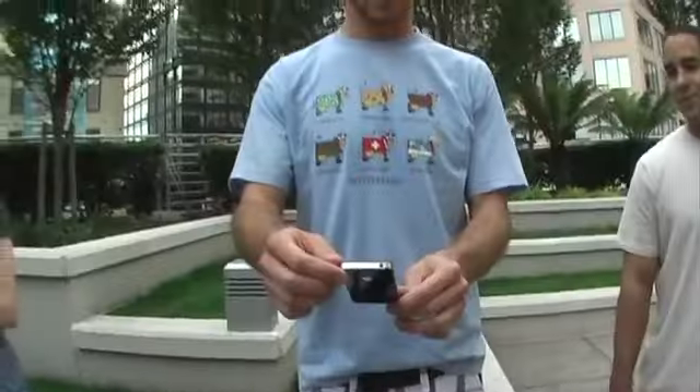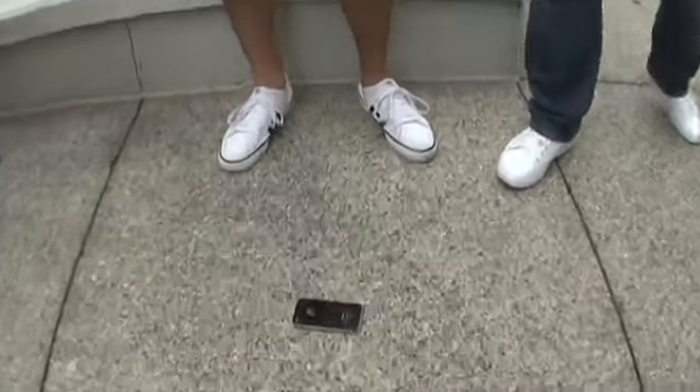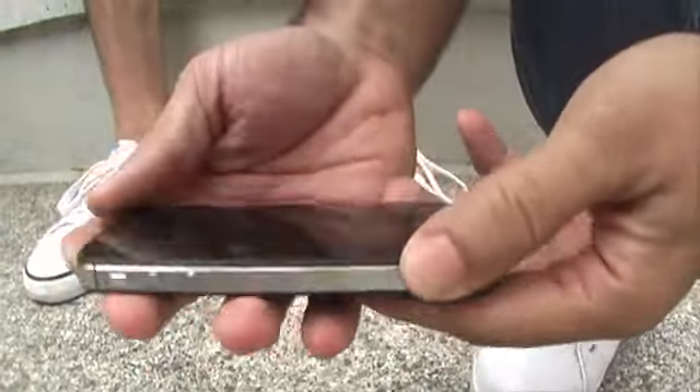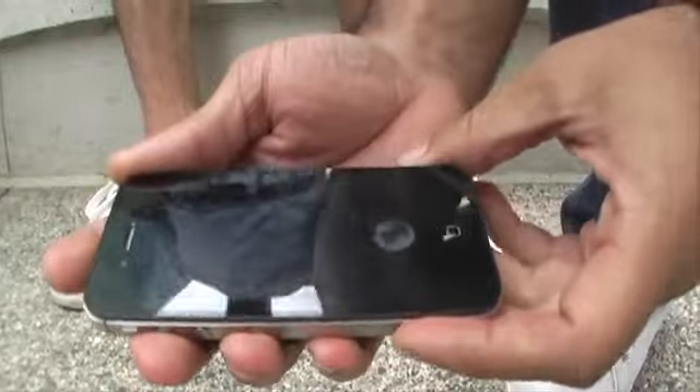Three, two, one... The back is pretty badly shattered. The front — the front's still working fine.